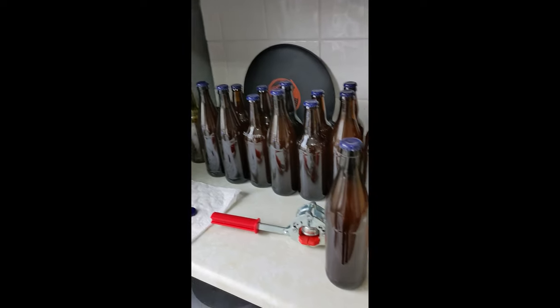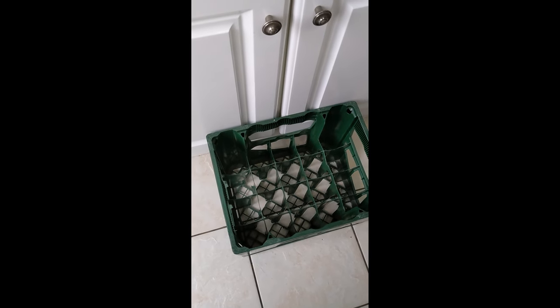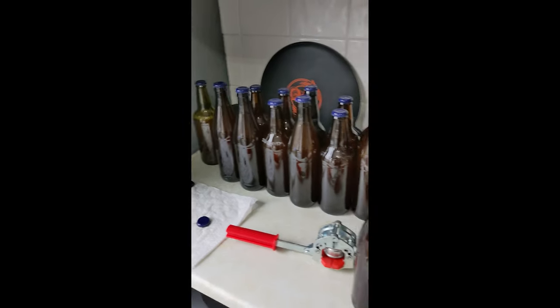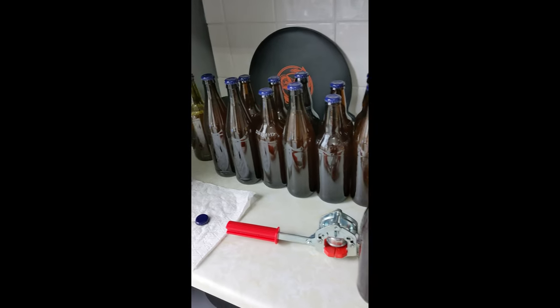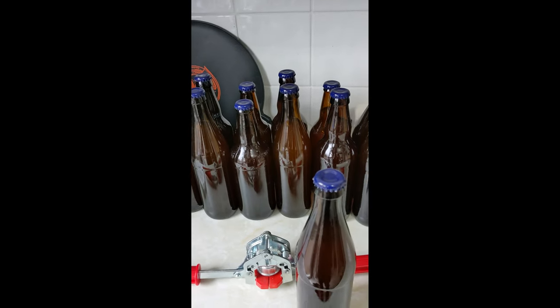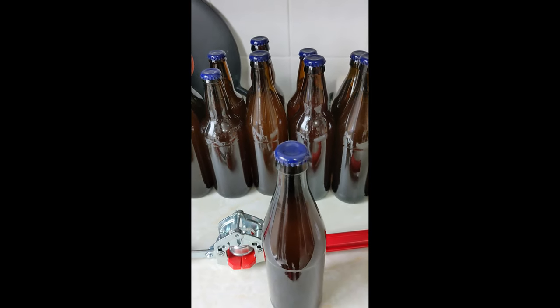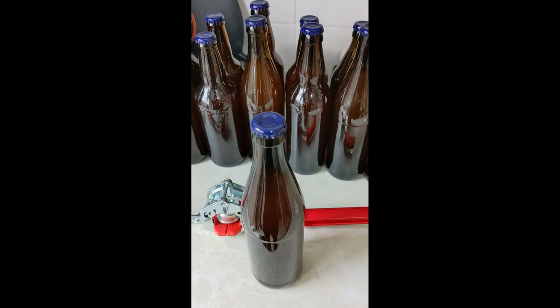Eighteen and a half bottles - I'll stick those in my crate here and leave them alone for two weeks to carbonate, and then we'll try one. So that was bottling day, hope you enjoyed it as much as I really didn't, because bloody hell it's boring. Look forward to seeing you in two weeks. If you like the video, give me a like, subscribe, click the little bell - all that jazz. I'll see you soon, bye.